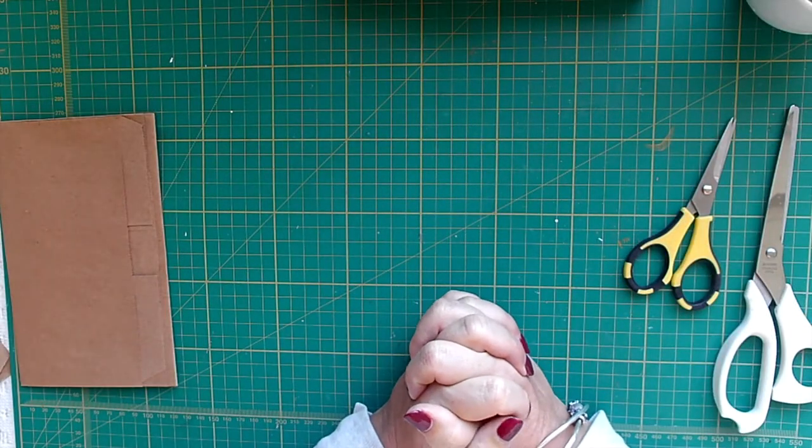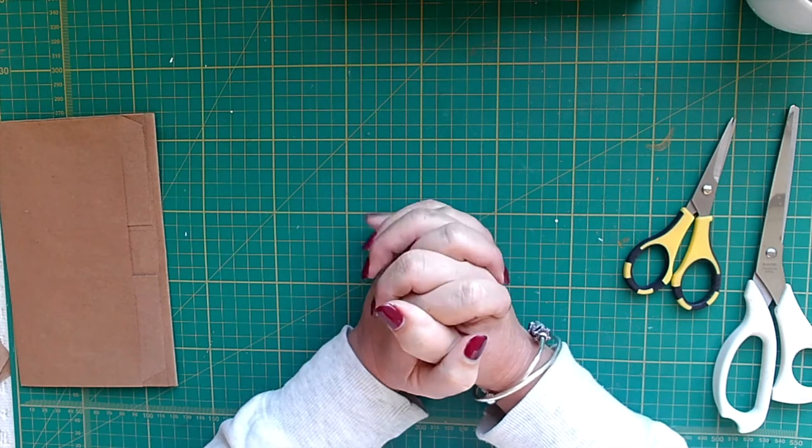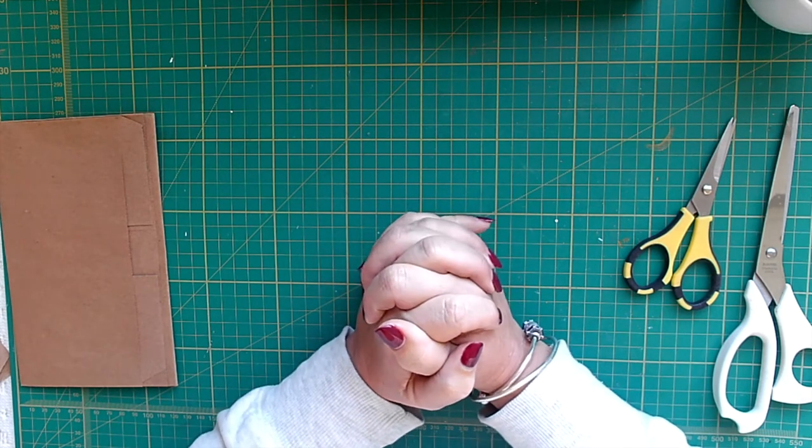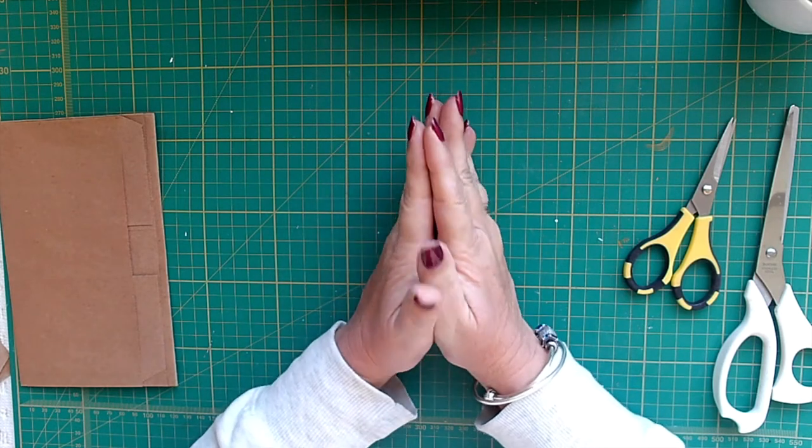Hi, Sharon here from Lillian's Craft Del Sol and thanks very much for watching. I'm going to be doing a design team project for Line Arrow for Natalie and I'm doing a paper bag journal.